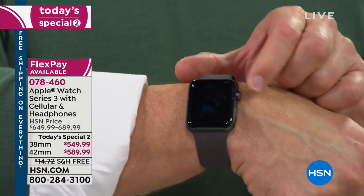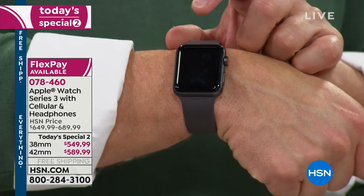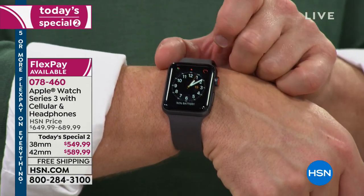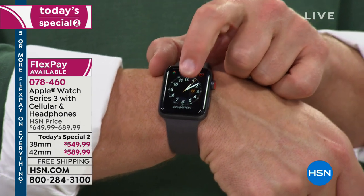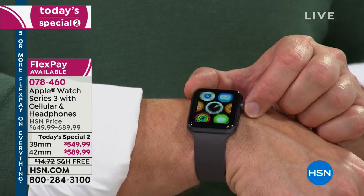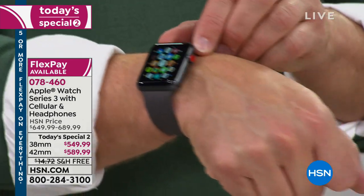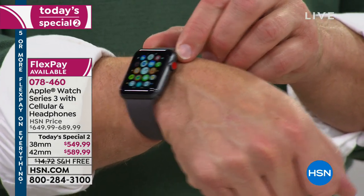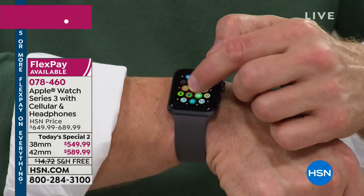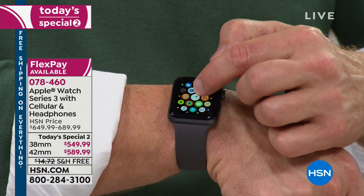So if I'm at the supermarket and my cell phone is at home and someone calls me, it'll ring your watch. You can place a call on your watch, get your text messages. I always thought the cell phone had to be nearby — it used to be before the Series 3. Now the Series 3 with cellular allows you to leave that phone at home — leave all that content and music at home.